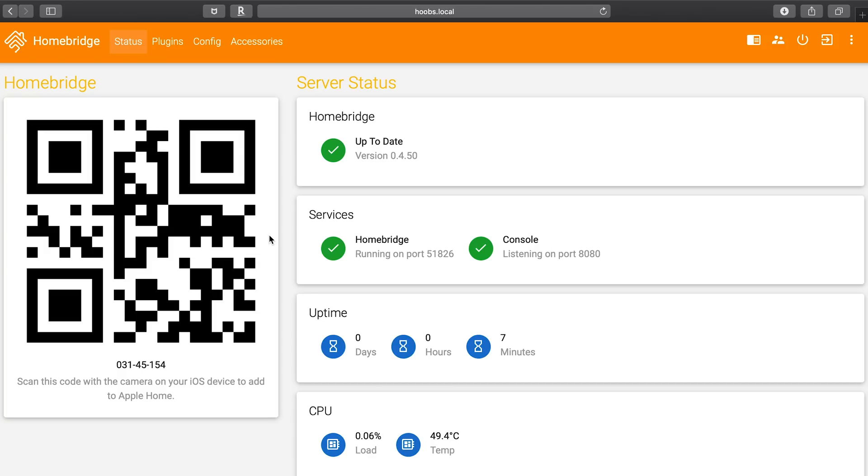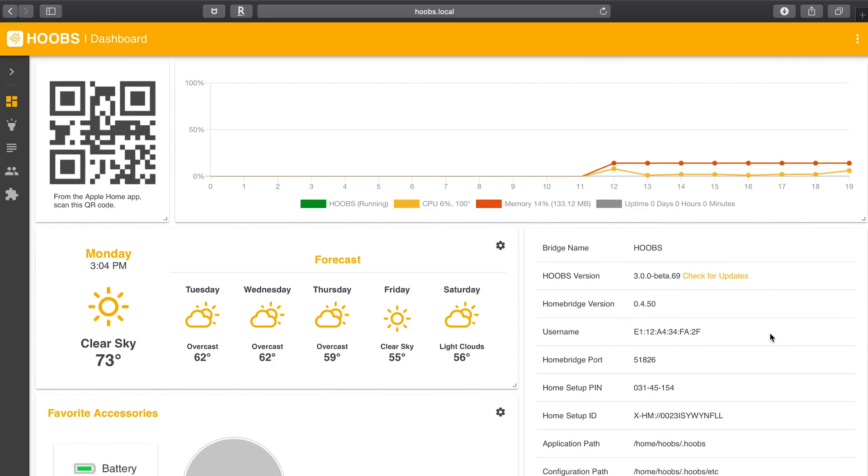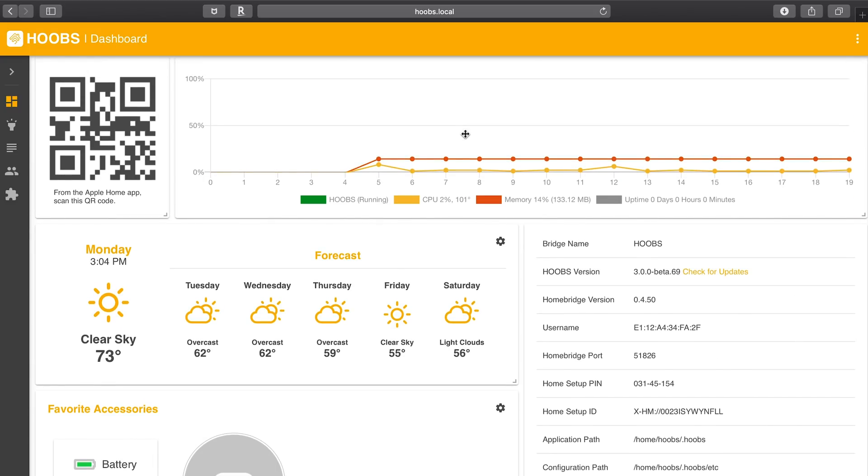Now let's switch to HOOBS version 3 beta, which will be released to the public before too long. Here we're presented with the login screen, which looks a little different than before. On the dashboard in version 3 we've got the weather, a section for favorite accessories, status information on the right and up top, as well as that same QR code that we can use to scan into our HomeKit.